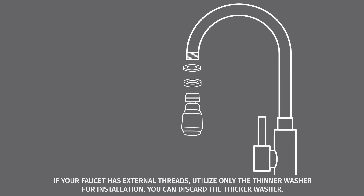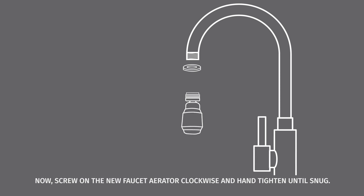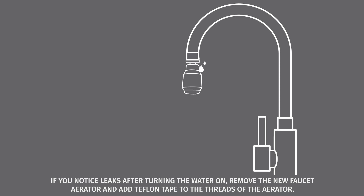You can discard the thicker washer. Now, screw on the new faucet aerator clockwise and hand tighten until snug. If you notice leaks after turning the water on, remove the new faucet aerator and add Teflon tape to the threads of the aerator.